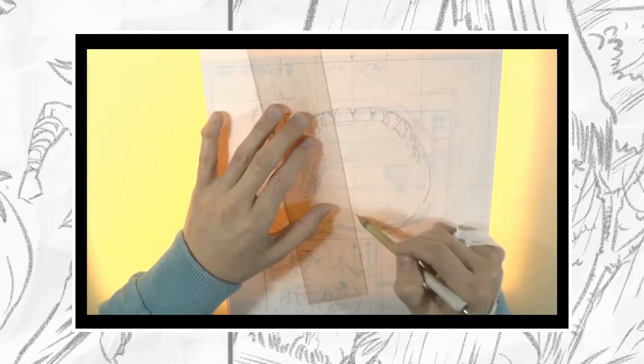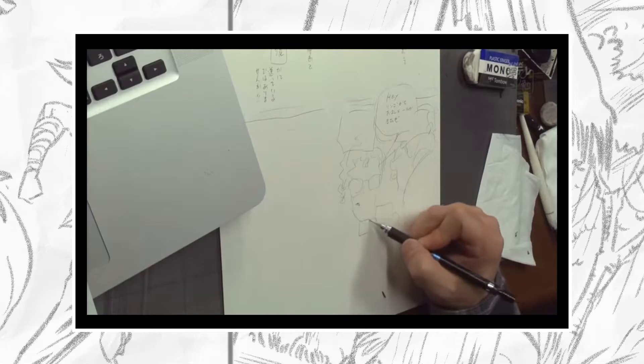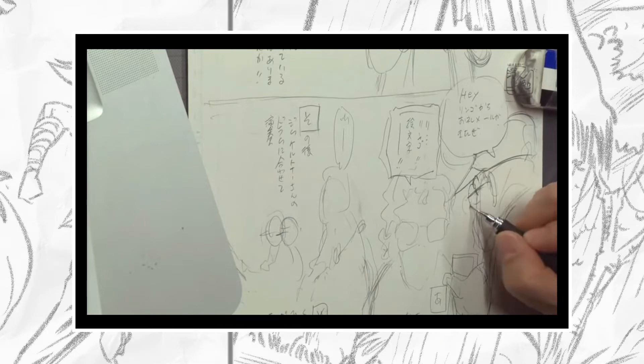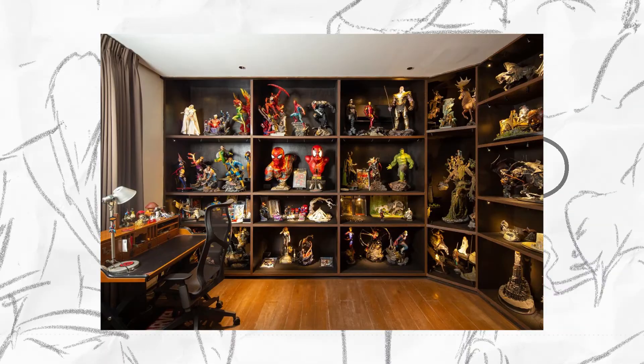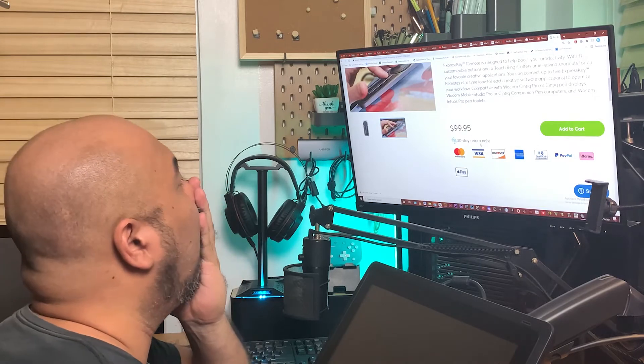I always get inspired by other artists' awesome work and the gadgets they use. I usually get intimidated and amazed at the same time, especially if I want to follow and study their process — their work area, their gallery, and toys. But when I check our local friendly store for these items...